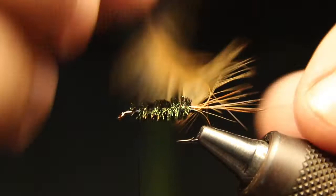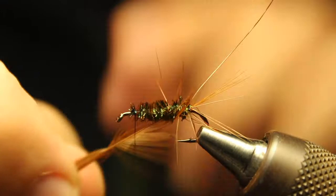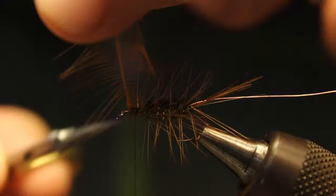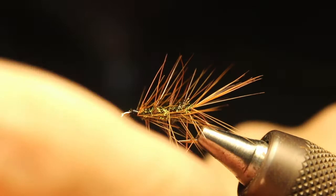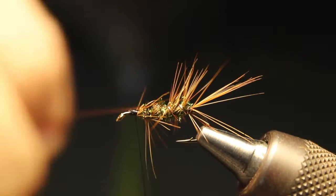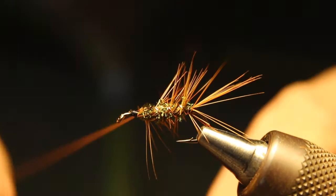Then wrap the hackle, going right around — start at the back, wrap it here. You can usually wrap one or two right in the front. Get that secure, clip that off. Leave a little spot for the head part. Then wrap the wire in reverse — counter-wrap — securing as I go. You can see I'm kind of wiggling it through so it doesn't trap too many of the brown hackle fibers. Secure it and do one wrap right here.